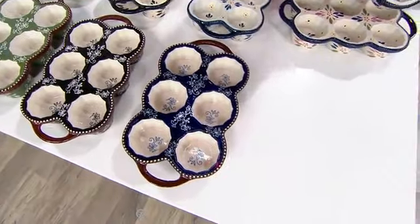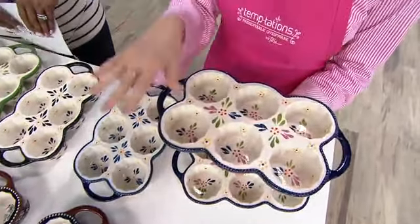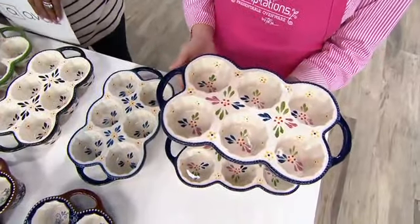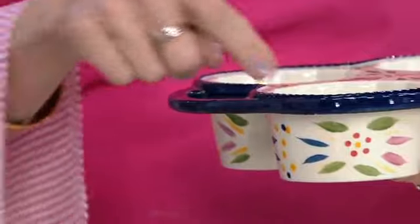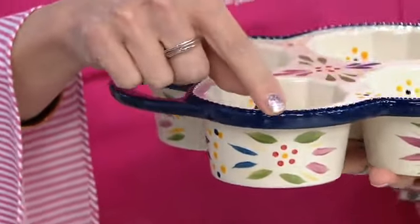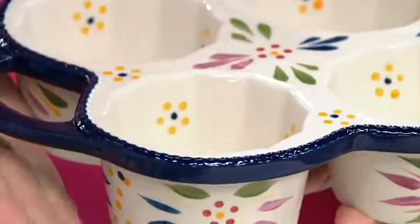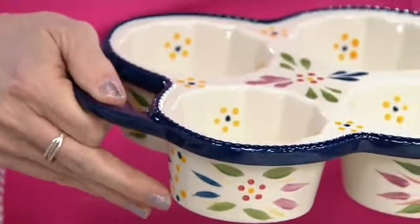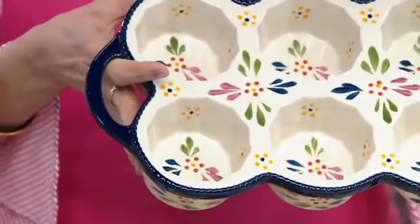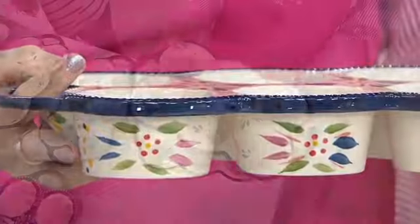Now let's talk about why we designed this, because you can get muffin pans out there — they're usually metal. There are 12-cup versions, but we wanted to split these apart for you because that gives you lots more versatility. You can already see the difference with the beautiful beading all along the top, that rope border in Old World. The open handle on the side makes it really easy to hold, and look at the hand-painting on the inside — even each muffin cup is hand-painted.